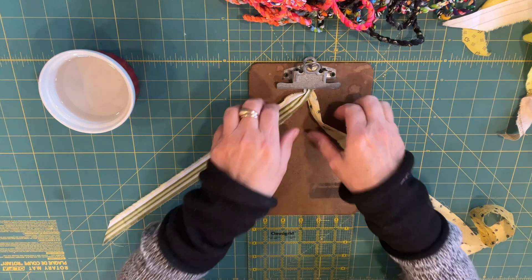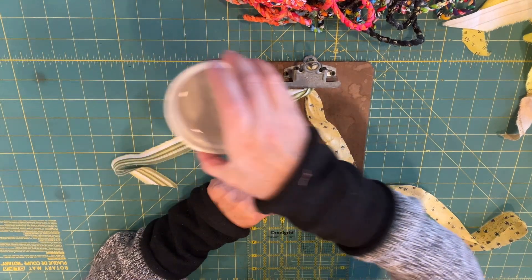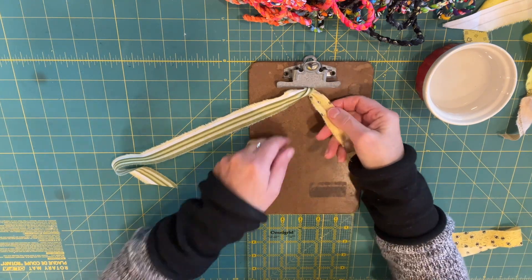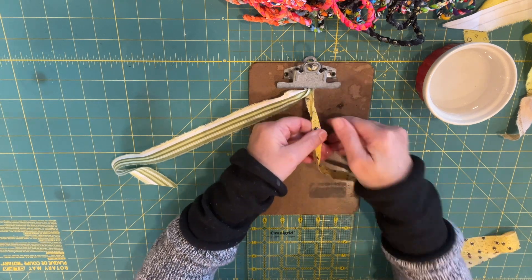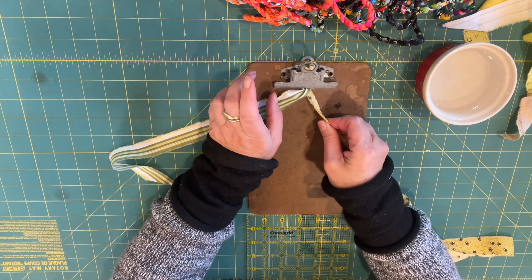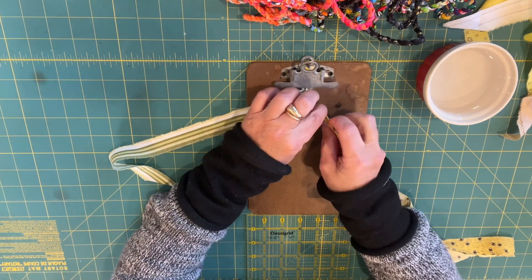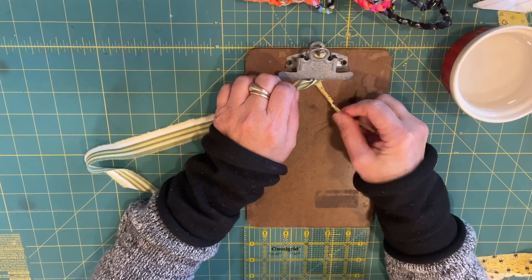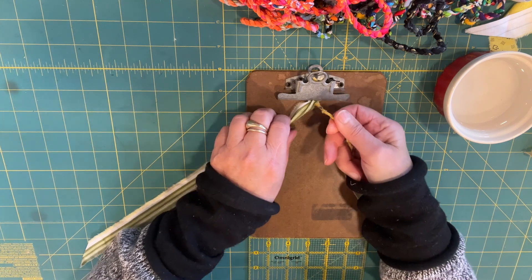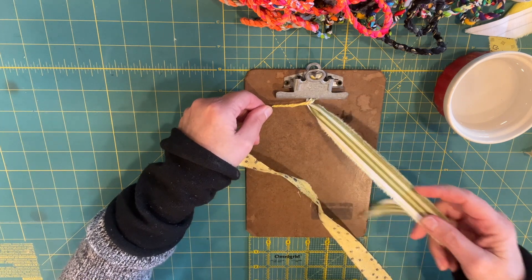So now you've got your two strips — one on the right and one on the left — and you're going to twist them. Here's my cup of water. I'm right-handed, so I'm going to keep it on the right side. The water actually just kind of gives your fingers a little traction. I'm going to fold this in half with the right side on the outside, and then twist it away from you. Dip your finger in the water, twist it, and then pick it up and put it over the left side one.